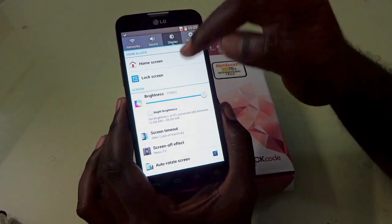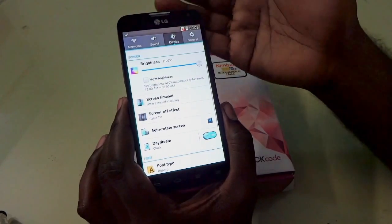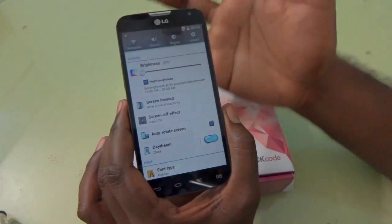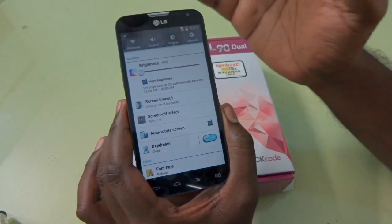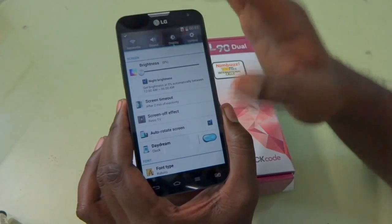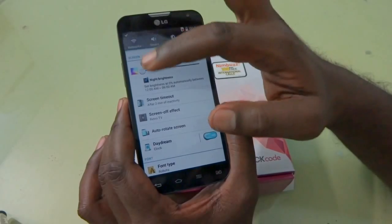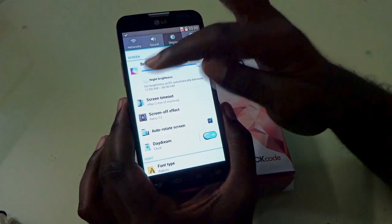Under display, you can see the home screen, lock screen, and brightness settings. If you're using the device at night, you can enable the night brightness mode — the display's backlight becomes very low intensity so you can read it without high brightness. With just one tap, you can switch to that mode. There's also a screen timeout setting.